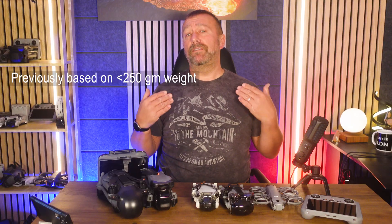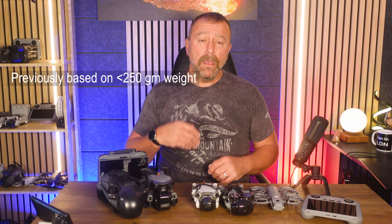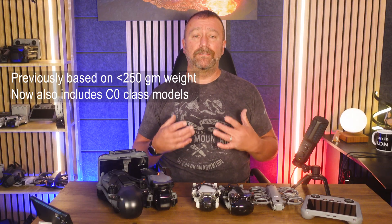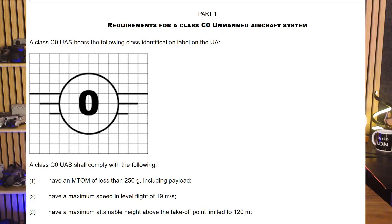Until these new rules came in, the overflight rule in the UK was based purely on weight, meaning any drone under 250 grams could fly like this. But now it's including specific C0 labelled models, and if you look at the technical specifications legislated for C0 classified models, it specifically states that a 120 meter max altitude must be a hard limit.